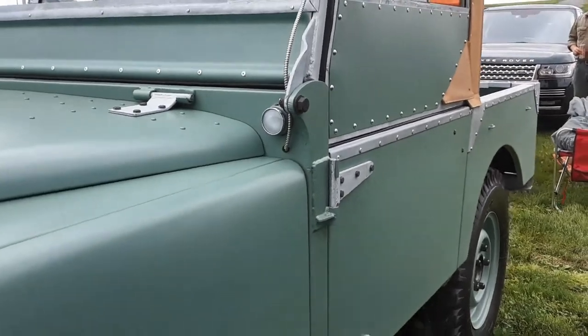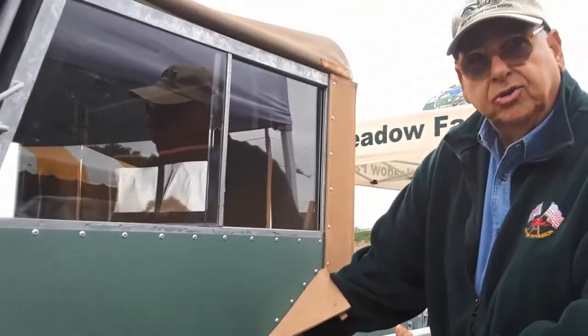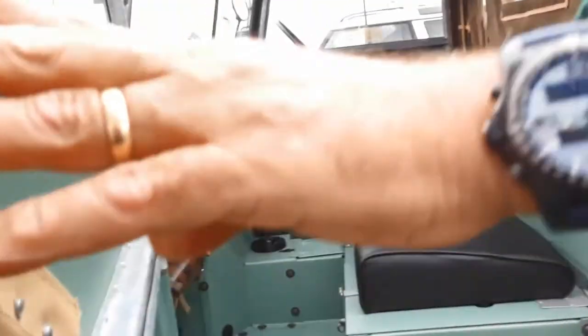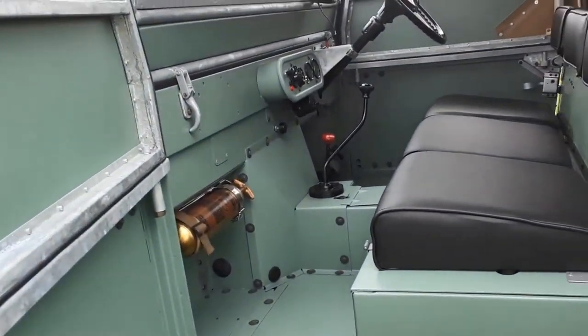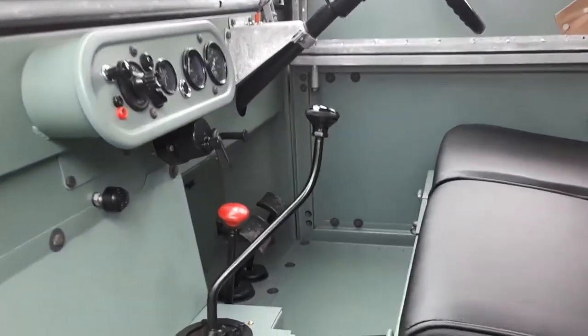The elegance and simplicity — no external door handles. Just so neat and simple and clean. Look at that: they grouped the pedals together. Finally.